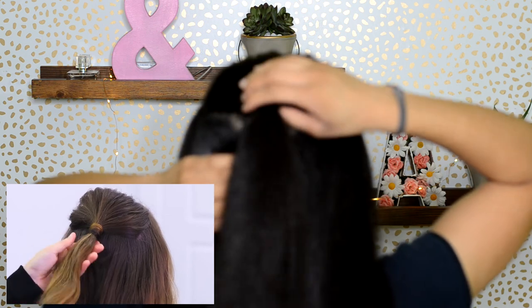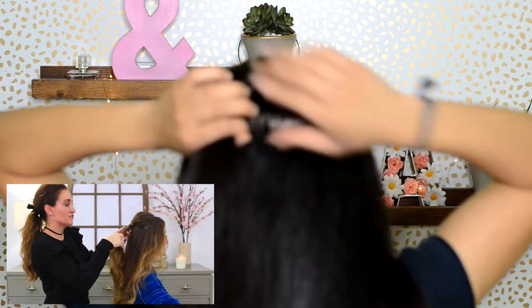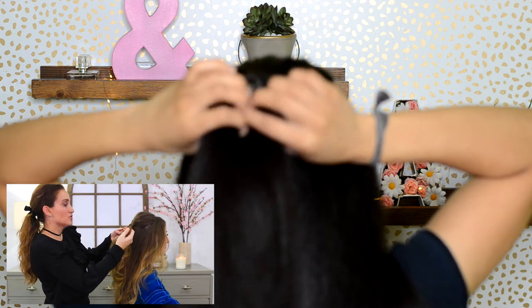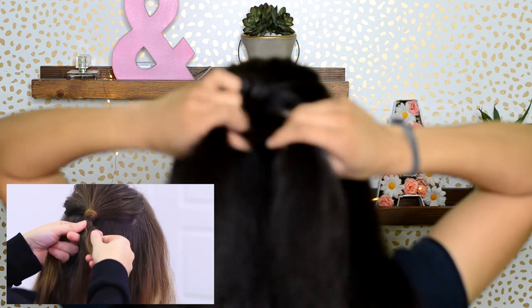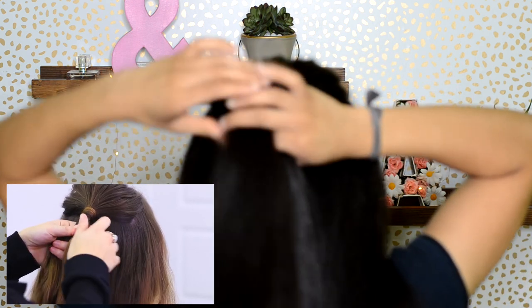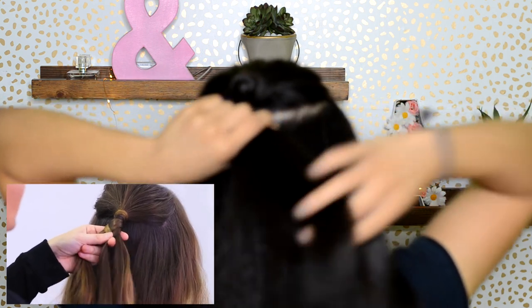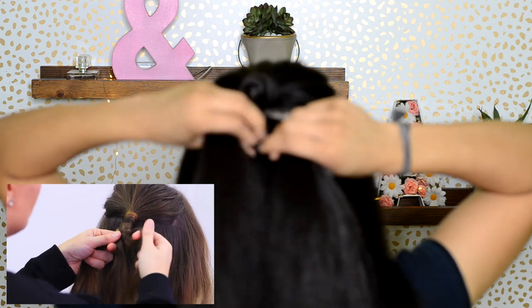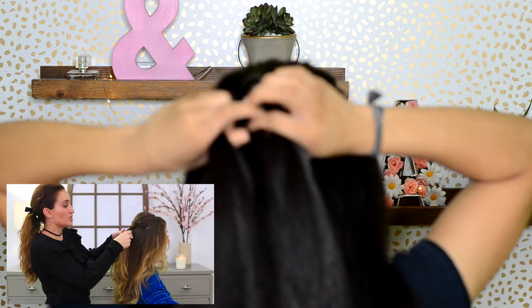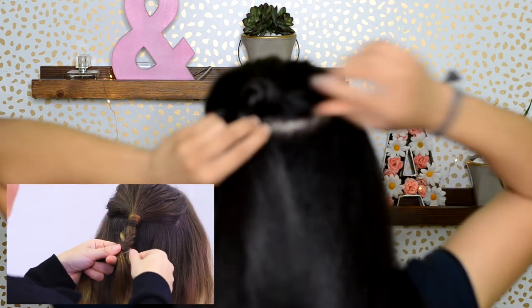Okay, I think that's good. At this point we just need to do a fishtail. We're only going to do maybe five or six stitches of a fishtail — we don't want it too long. Take a piece from the right, cross it over to the left. Take a piece from the left, cross it to the right. This is easier than a normal three-strand braid if you don't know it — a fishtail is like step one. And we're just going to do five or six. I'm doing pretty chunky pieces here. I was doing small pieces.